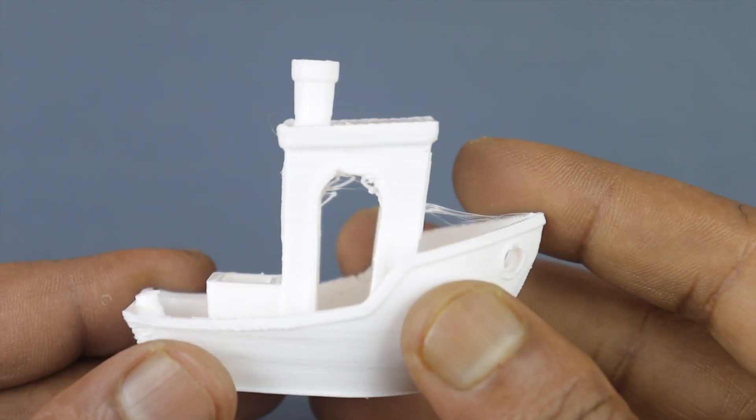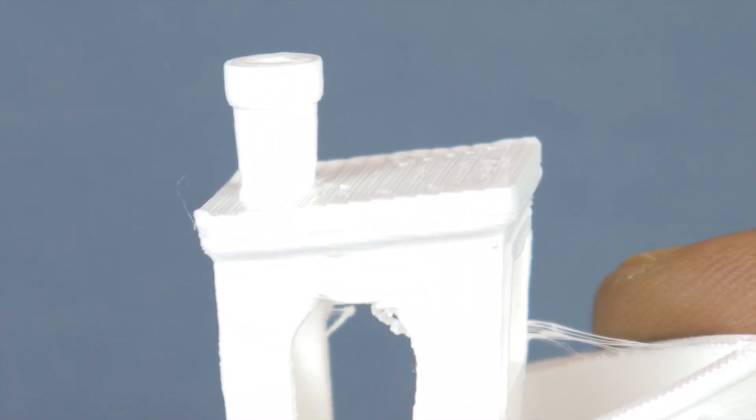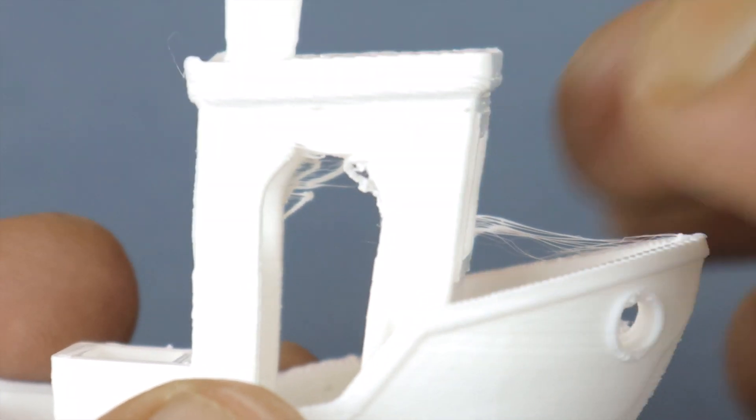Here is the board and you can see it's pretty nicely printed. There is some fine stringing which can be easily cleaned, but overall the look is very clean with every detail.